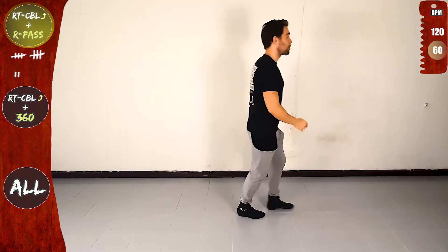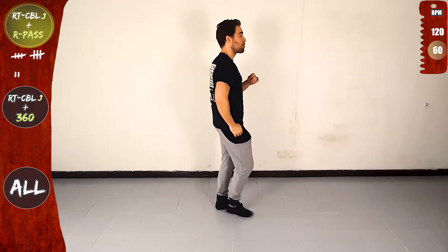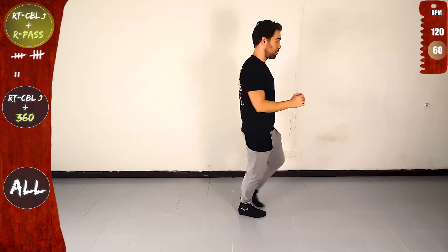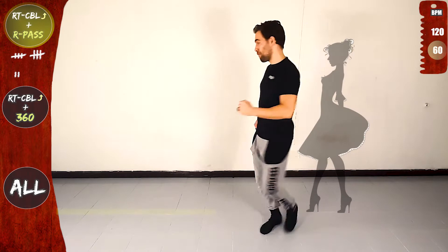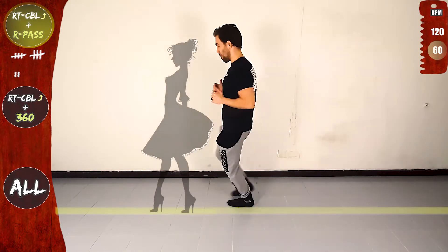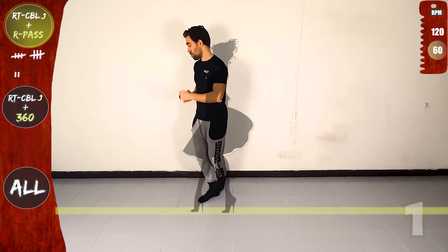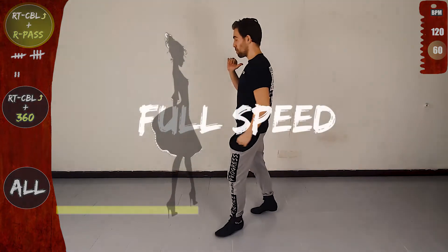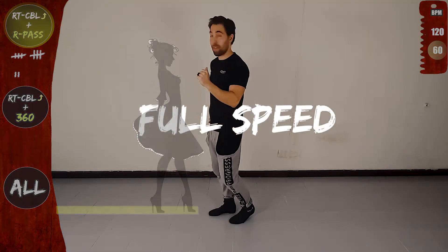Yes, you're doing great. You can relax your shoulders. Now let's do it again. Right turn CBL offline and right pass. Front, side, rotate to the right, in place, cross over the line and forwards. Now the right pass, cross to the back, front, side, and back, on the line and full speed. Basic, let's go.